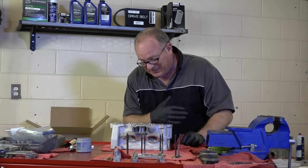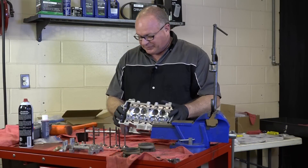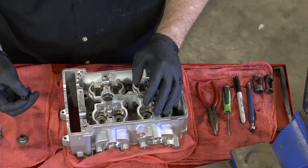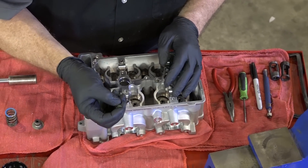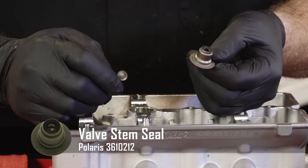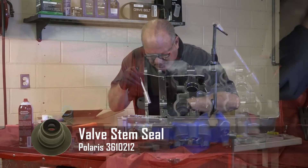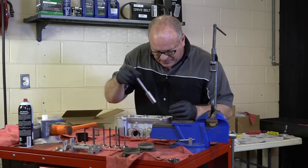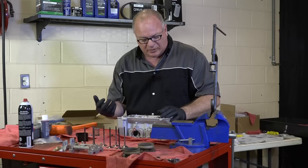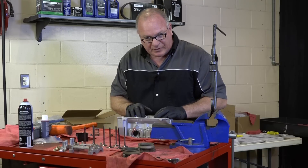Next we need to go ahead and get in the seals. The older type heads use this little small seal, but this is one of the newer type heads and it uses a completely different valve stem seal, so make sure you get the correct part number if you're replacing the head. To get them on there, just use a socket, make sure it's lined up evenly, and tap it into place. Not a lot of pressure required — it's basically replacing the seal and that lower seat that the old springs used. Let's get all of those put on and then start installing the valves.